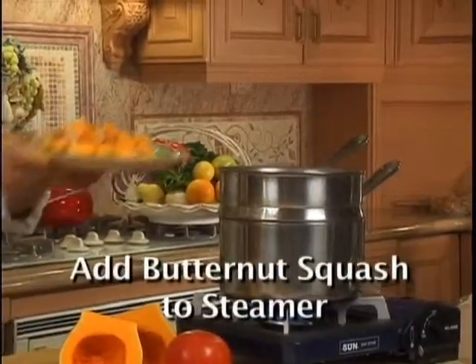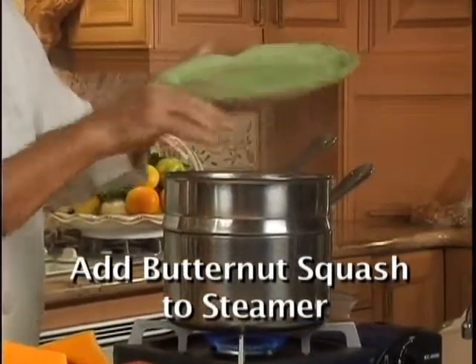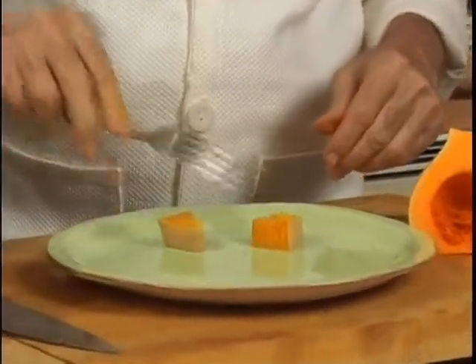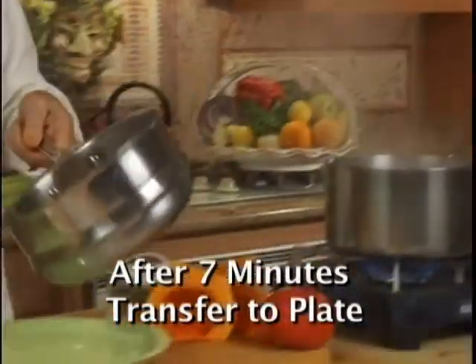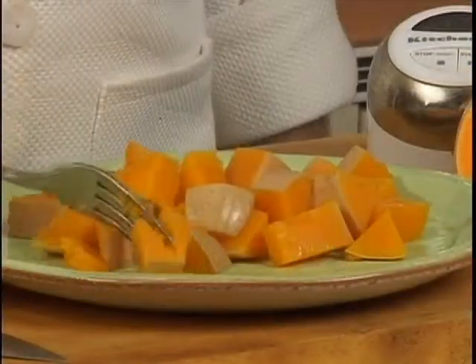Steam is very good. Now we're going to put the butternut squash in the steamer. We're going to set a timer to seven minutes. After five minutes, I always take some to see if it's done, because sometimes it cooks faster than other times. You see, it's not done — needs at least another two minutes. After seven minutes, you can see how nicely they're done. They pierce with a fork very nicely.